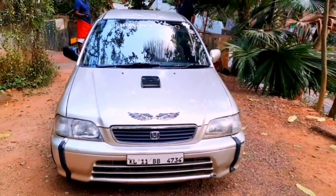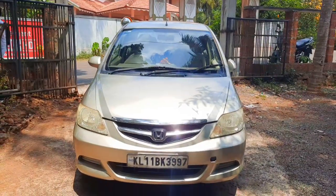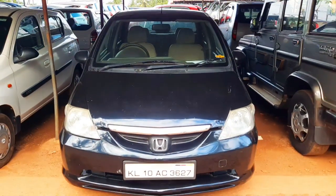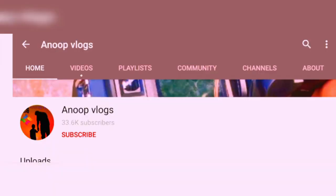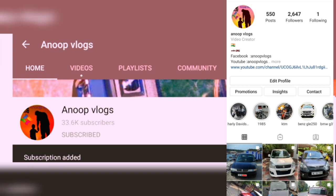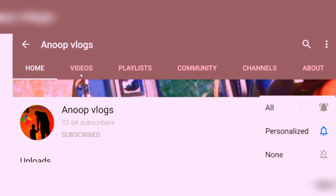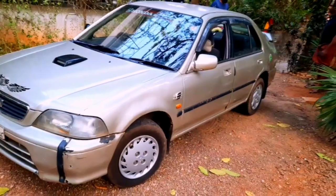In this video of the Honda City, we will be able to see the details and photos on our Instagram. Please do subscribe and hit the notification bell icon. As you can see, the Honda City is also clear on the 999 model.